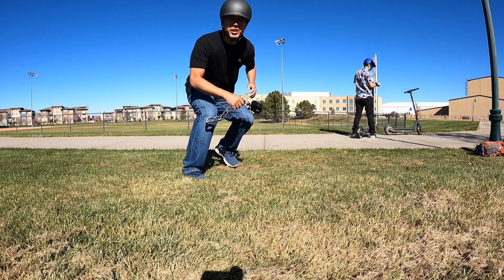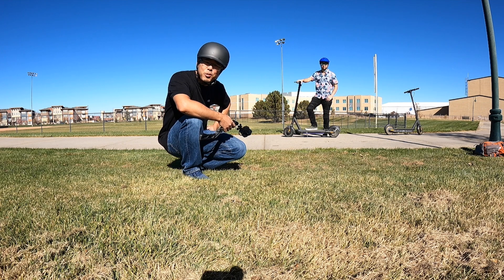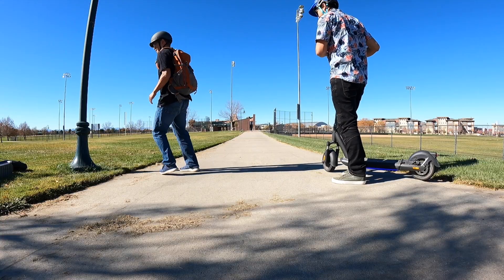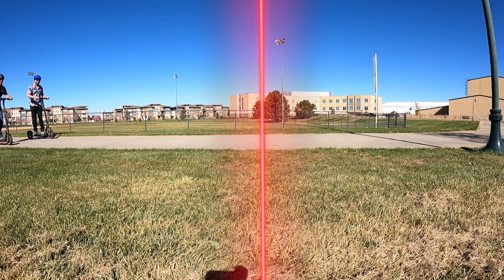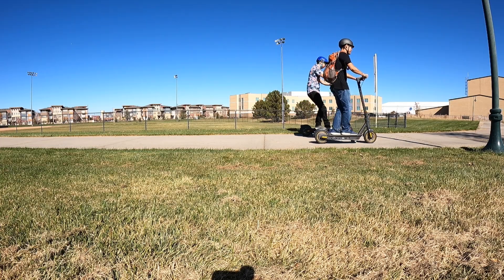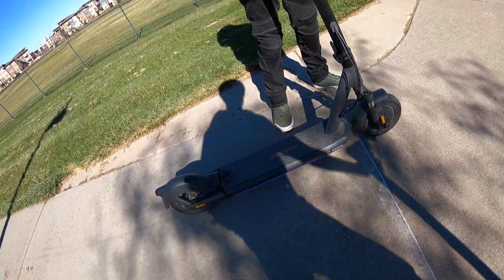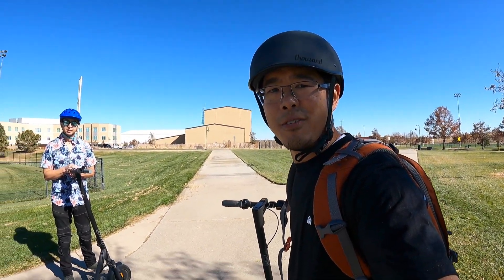Now for the speed test — starting from the same point with both the Ninebot and the InMotion and racing to a finish line. Andrew weighs 180 and Jimmy is about 180 with gear. The results show they're pretty much about half a scooter length apart. The braking test shows the Ninebot's brakes are a lot noisier — it locks up and leaves skid marks. Overall, braking distance appears about equal between the two scooters.